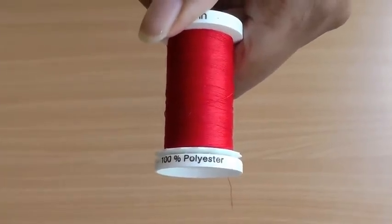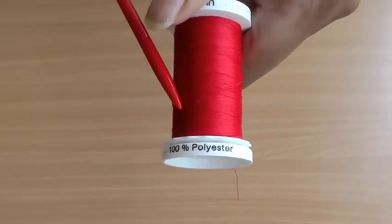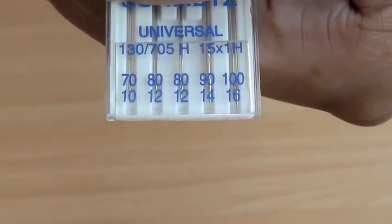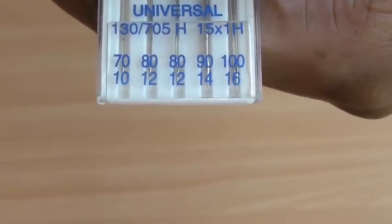The first thing to do is to set your serger up with the correct thread: 100% polyester. Make sure you're using the correct size needle, which should be a fine needle — a size 10, or 70, or lower.